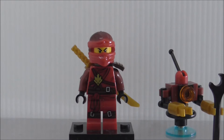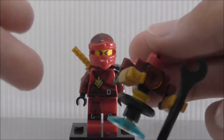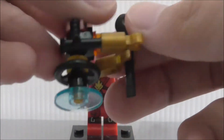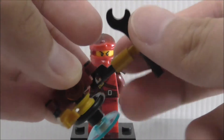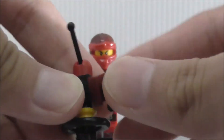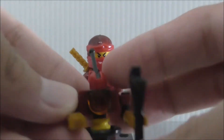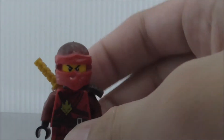First up is Kai. He comes with a robot to fix his motorcycle. The robot is on a weird kind of base — you can move the arms side to side and up and down. It has a radio signal piece on top represented by a lever, and it has its eye as well.